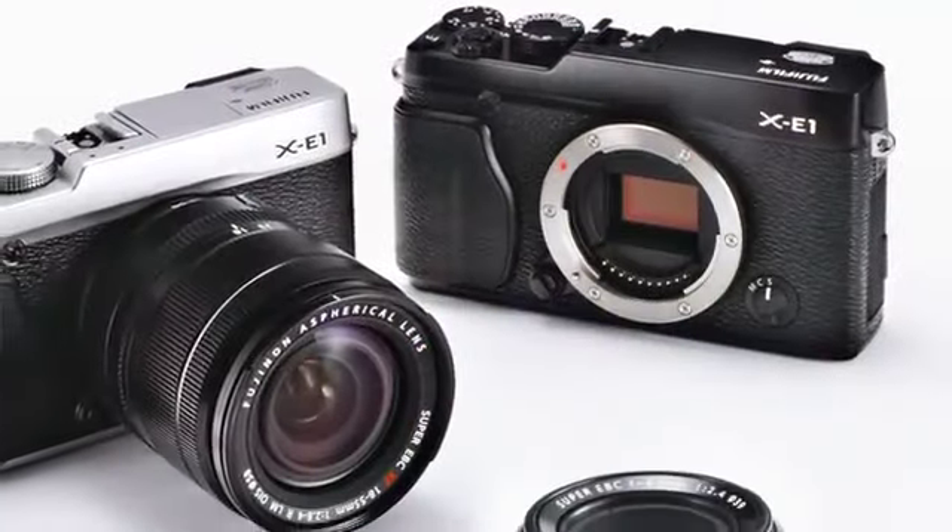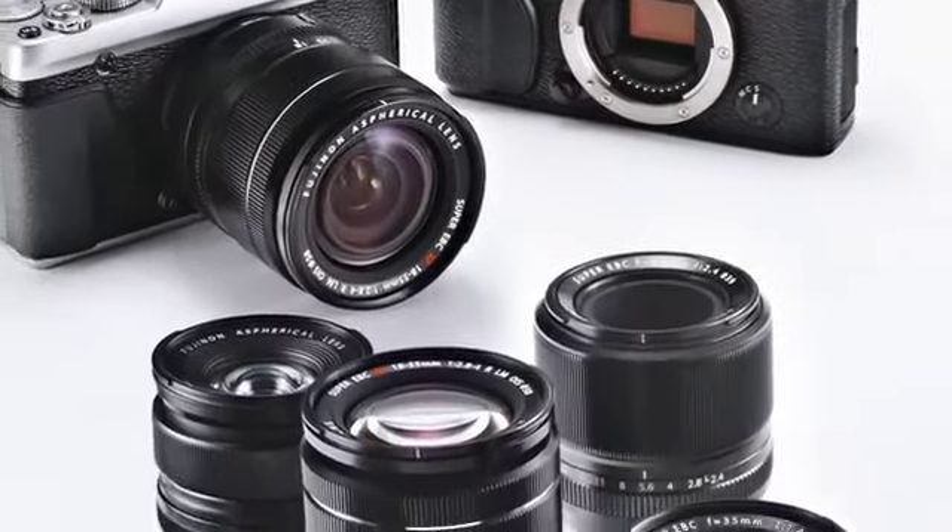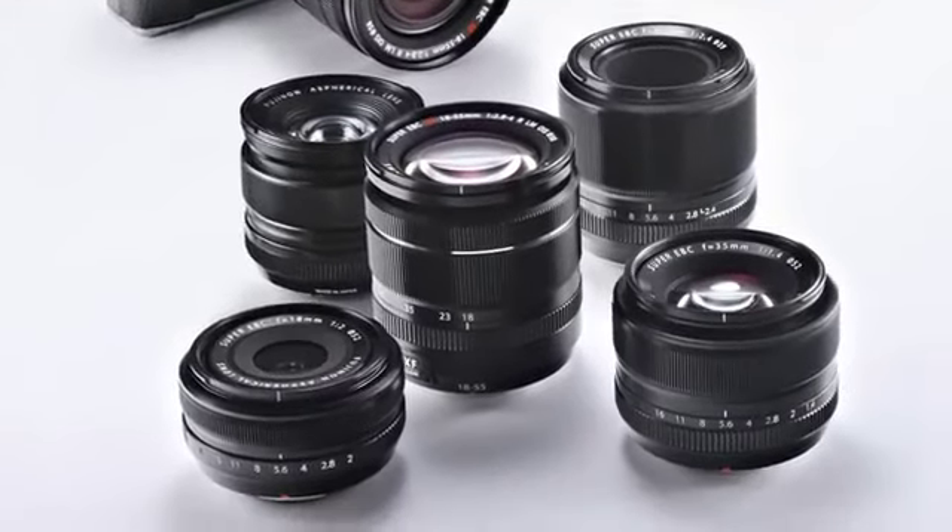But it does use the same lenses as the X-Pro1. It uses the X-mount lenses from Fuji, and currently I have with me one of my favorite lenses, the 35mm f1.4. Beautiful lens — quite a sharp, sharp lens. It also uses the same sensor, the APS-C X-Trans CMOS sensor, so it's well-known for extreme low light, and X-Trans allows for even higher resolving power. That sensor has always given some great performance.